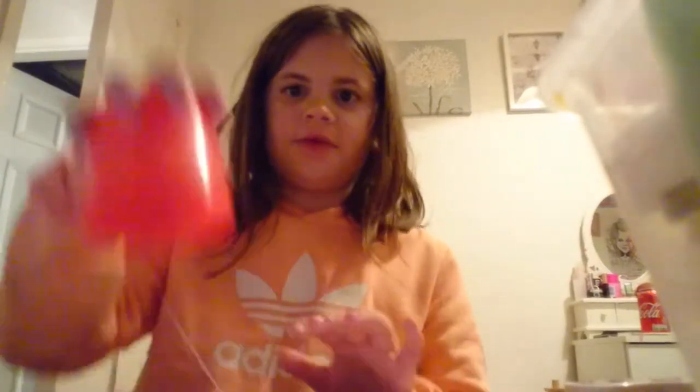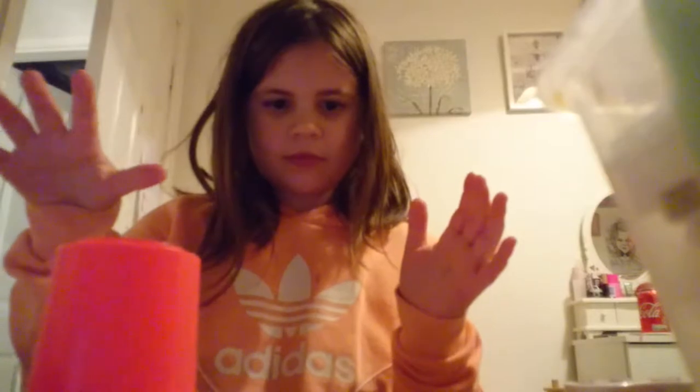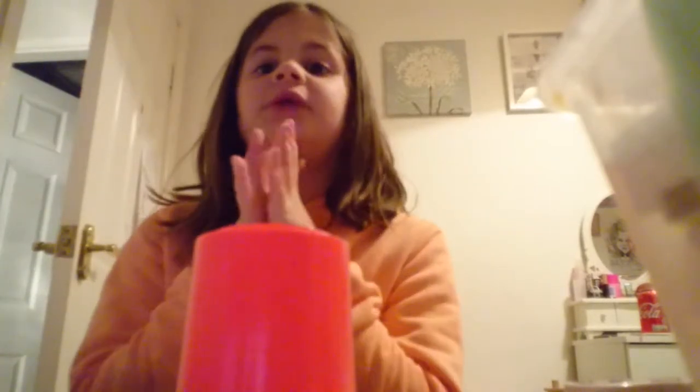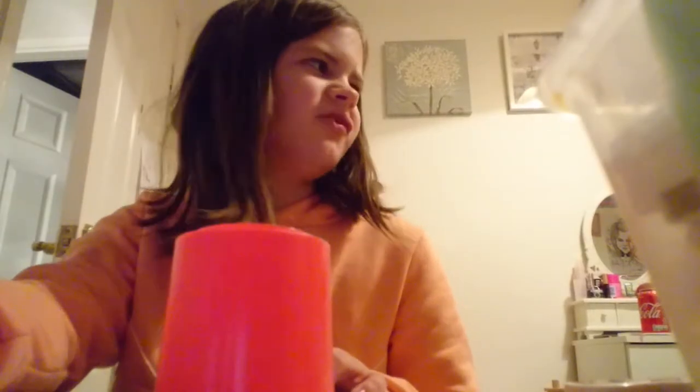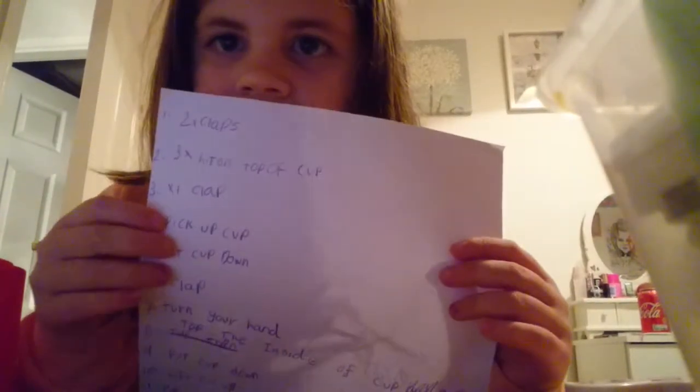Then lift the cup up, put your hand out, and then put it down. Sorry, I just learned how to do this so I'm a little bad myself — I just thought I'd entertain myself.